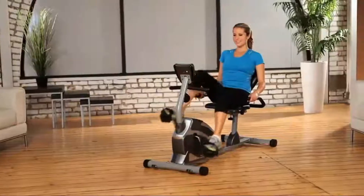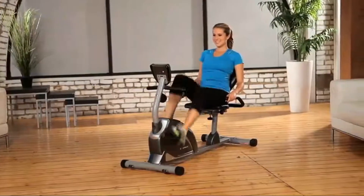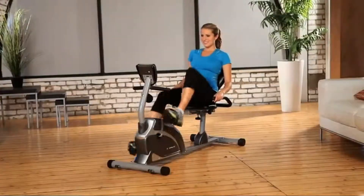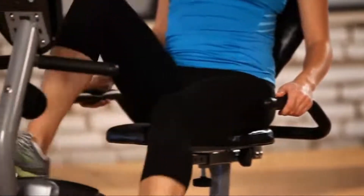The smooth torque cranking system provides a reliable and consistent pedaling motion. The precision-balanced flywheel and V-belt drive provide a continuous and quiet operation. You can watch TV or listen to music while working out with no interference or distractions. The Exerpeutic Recumbent Bike is designed to give you comfort and safety when exercising.